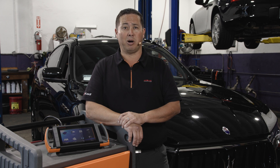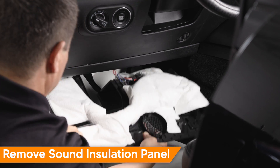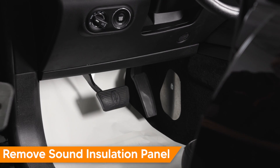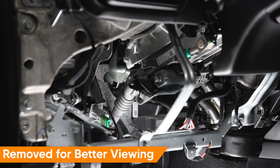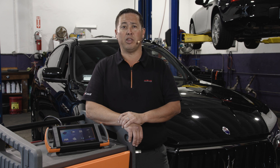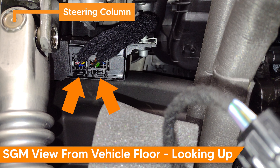First, to gain access to the gateway module, remove the driver footwell sound insulation panel, often referred to as the hush panel. In our video, we've removed the steering column lower cover for better viewing. With the vehicle off and the remote key stored safely to prevent an accidental wake-up, disconnect the gateway control module electrical connectors. Normally you would lay on your back and access the gateway module from below, after the panel is removed.